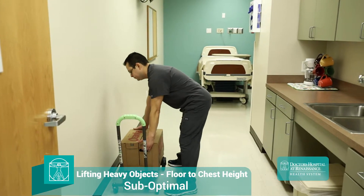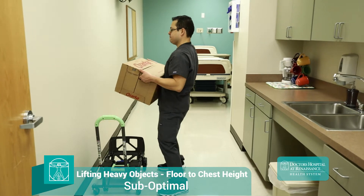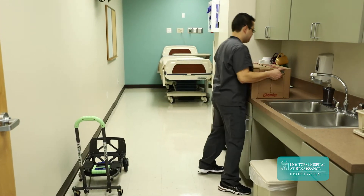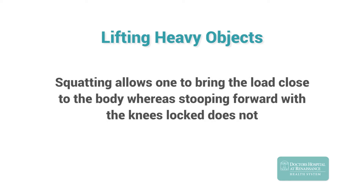Workers are often trained to "keep their back straight" when lifting. However, this is often misinterpreted as a directive to keep the legs straight and exaggerate the curve in the lower part of the spine. This tip is actually meant to encourage squatting as opposed to stooping forward when approaching the load. Squatting allows one to bring the load close to the body, whereas stooping forward with the knees locked does not.